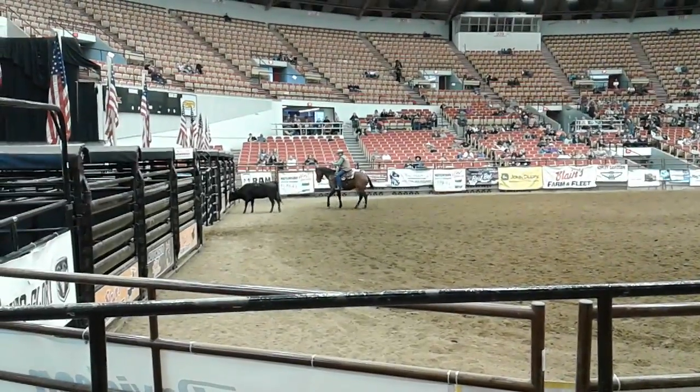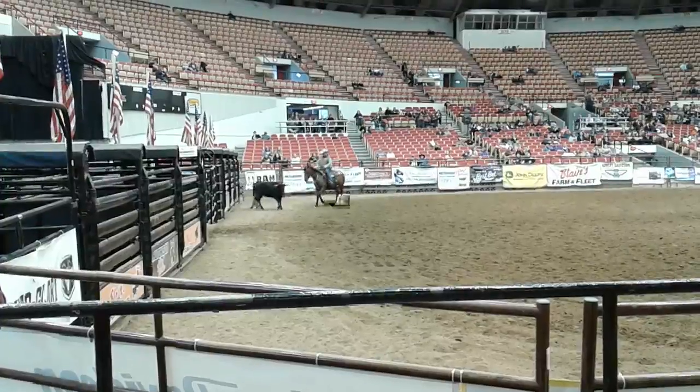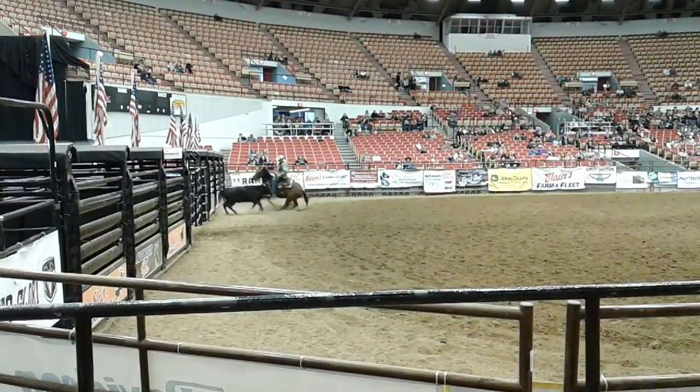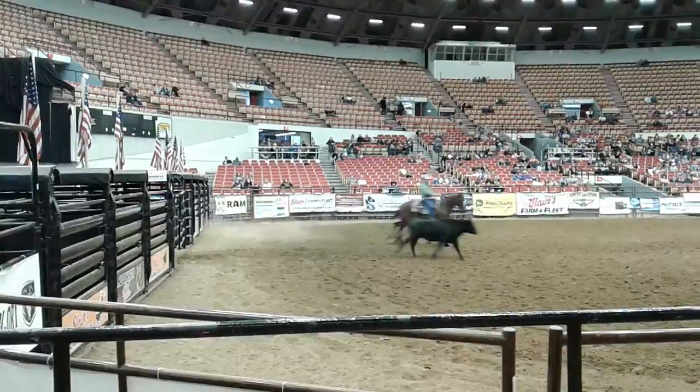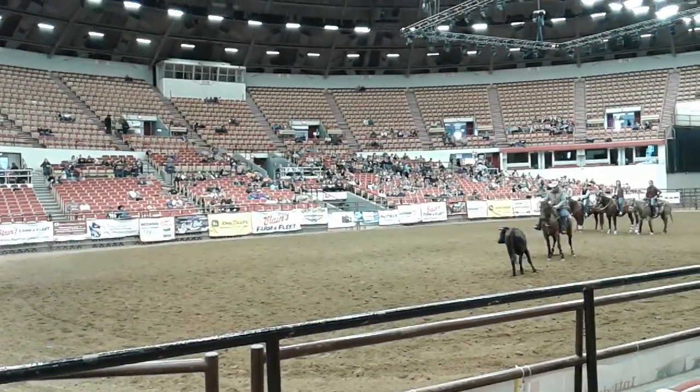Really good, Tom. Really nice. This is such a nice horse. Keep him on his butt. Now don't let him advance toward the cow. Get over here in front of it. All the way, further. You didn't go far enough.